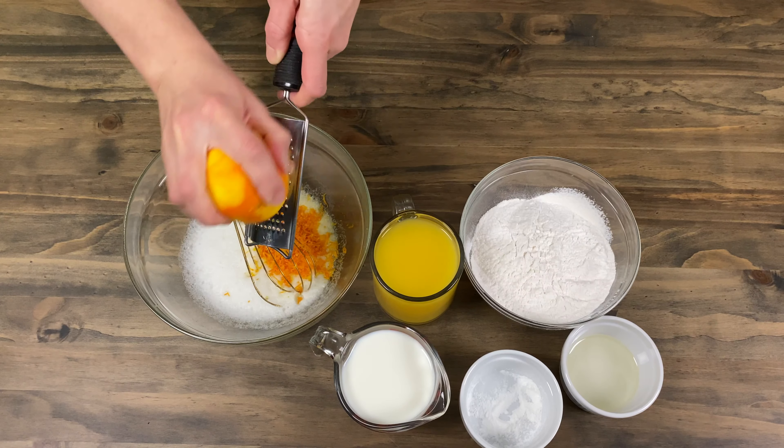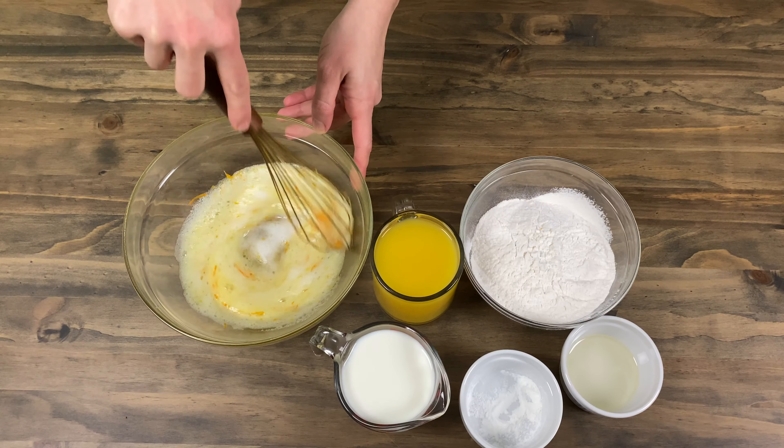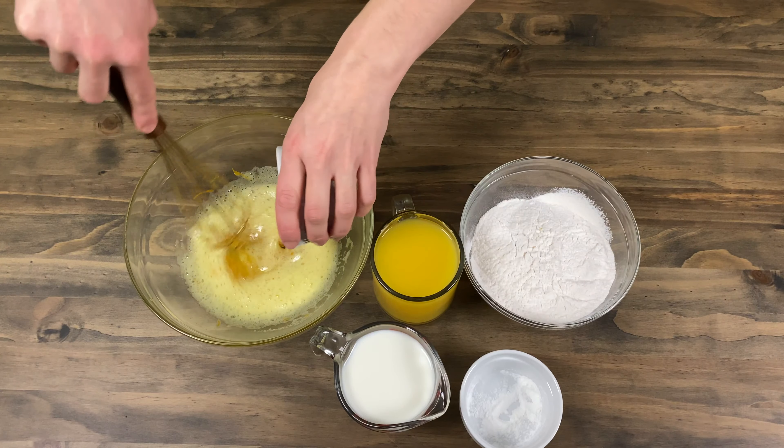The egg whites need to be whisked until you get a light foam. Right now we will add orange zest from one large orange and three tablespoons of any vegetable oil.